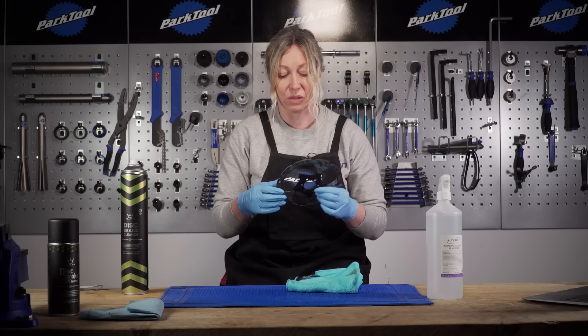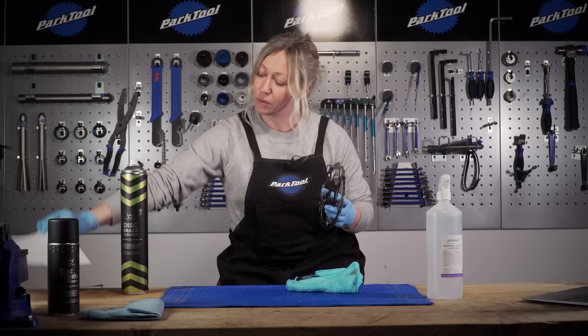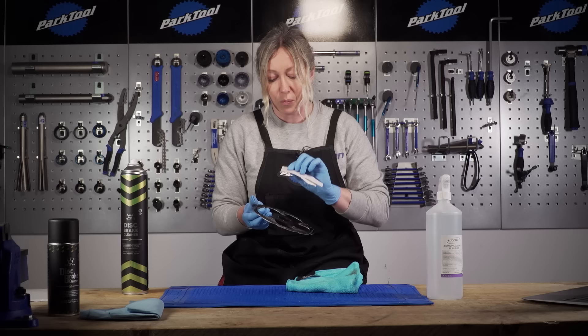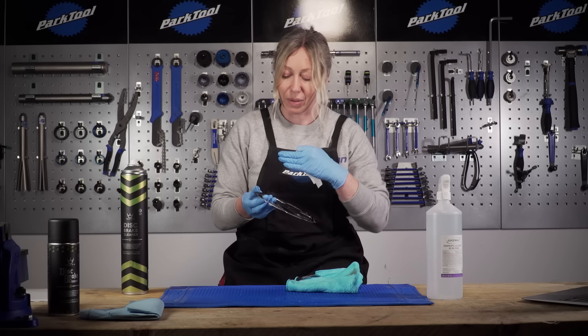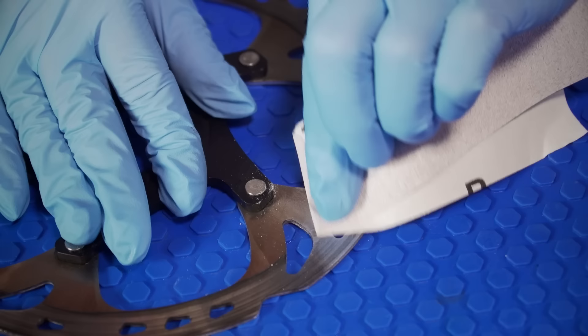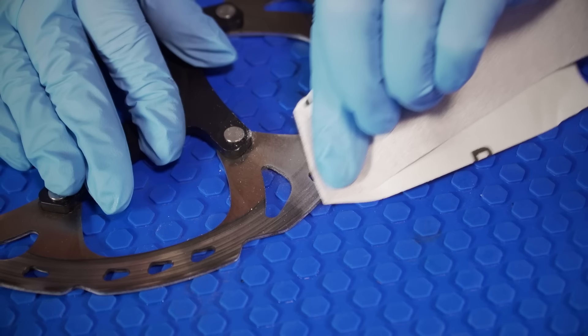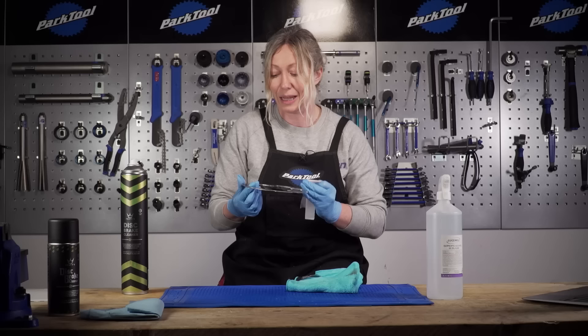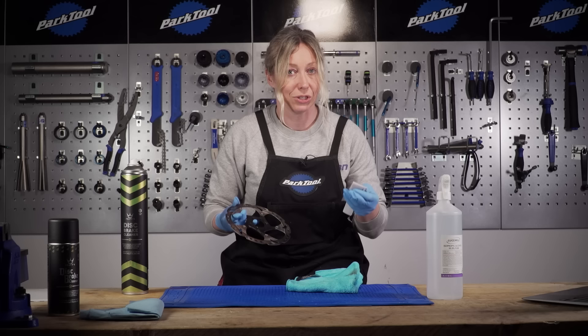I've got my 120 grit sandpaper here and I'm going to break off just a small bit and start working my way around the braking surface in light circular motions. What I want to do is see if that starts to change the colour back to the original silver, which means I'm taking off all of that bad surface. I want a kind of matte silky finish — I don't want the shiny surface I've got at the moment, which suggests the disc might be glazed. Then we'll see if it's refreshed enough to use, but it's going to be a bit of trial and error.